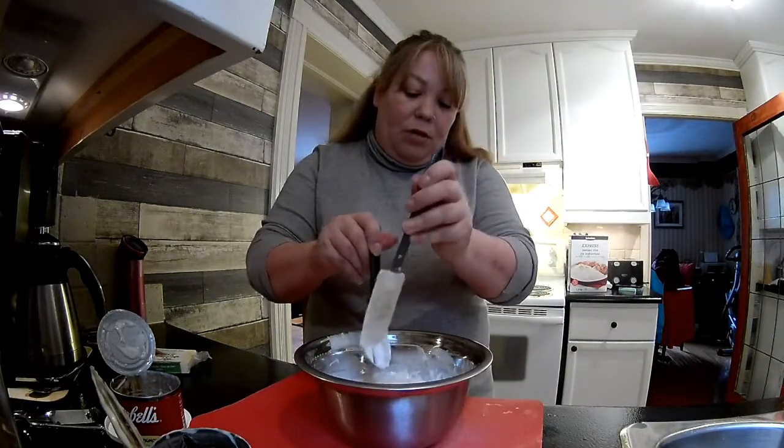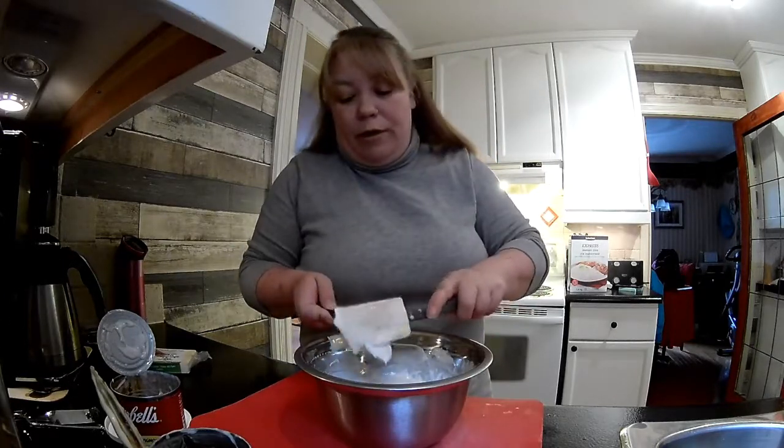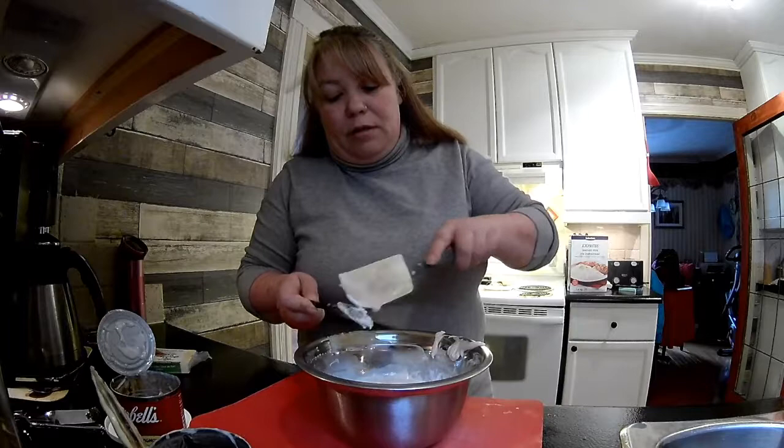I'm not sure when Scott's going to be home. Right now it's 4:41. He said he's going to be late because he has to interview somebody for a job.